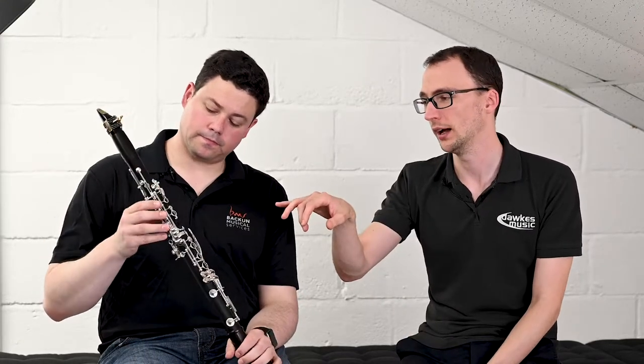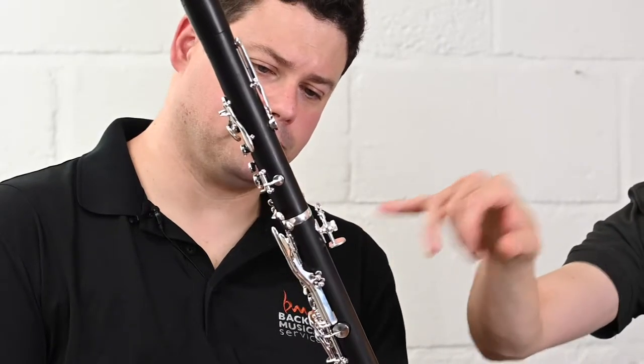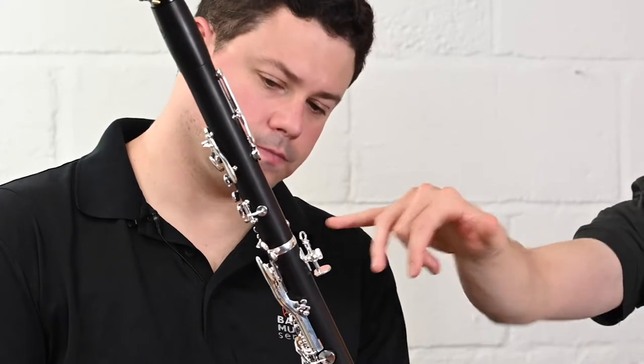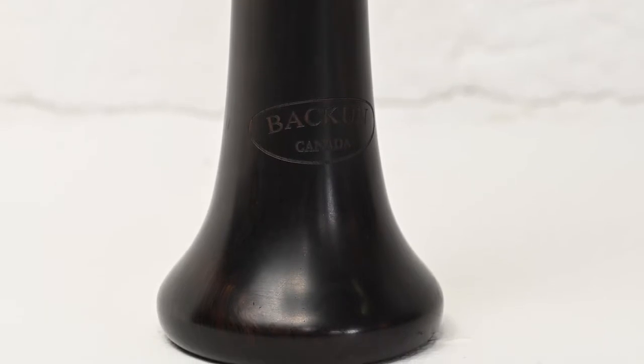They also have a really neat adjustable thumb rest on the back, which is very strong. It's a small thing, but this is the same quality they put from the very base model up to the very top model — a really good thumb rest, with a hook for the sling as well. The bell on this instrument is what they call the Bakun wooden bell, basically a thinned-down version of the custom traditional bell, which is also available. You can add other barrels and bells to upgrade this Beta later on.